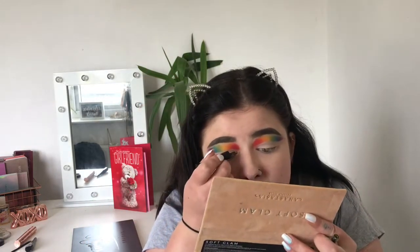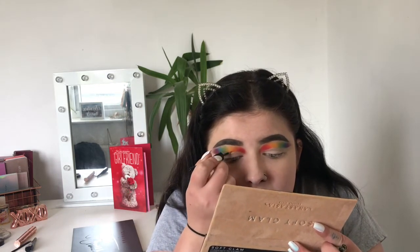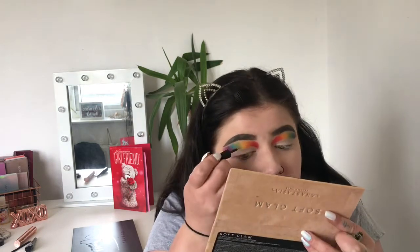With a normal cut crease you'd use a darker shade, but for this look I'm going to use a glitter liner. I'm going for a warm-tone one — last time I used silver but now I'm going in with gold, the Makeup Gallery one from Poundland because it's amazing; it's the only one I use. I'm going to do this along the new crease I've created.